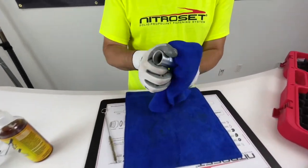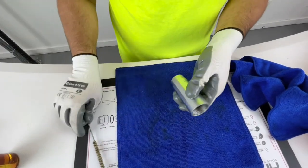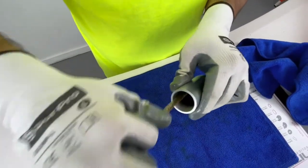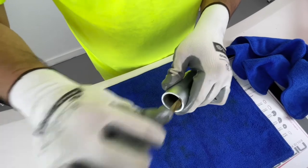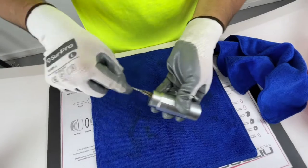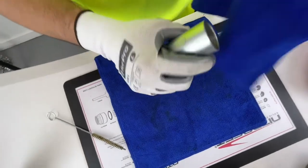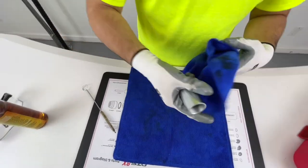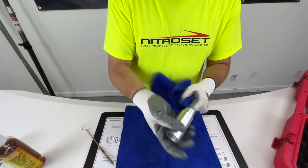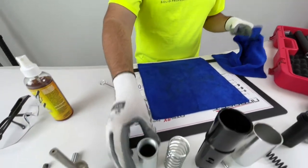Now we're on to the reset sleeve. Same thing — we're going to spray it, grab our wire brush, and make sure we brush it down really well on the front and back. Get in there thoroughly, then wipe it down. We got all the dirt out of there, so we're good to go — set it down.